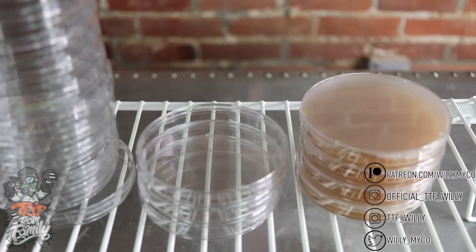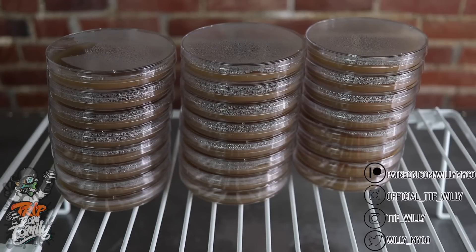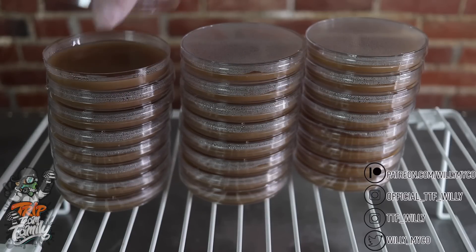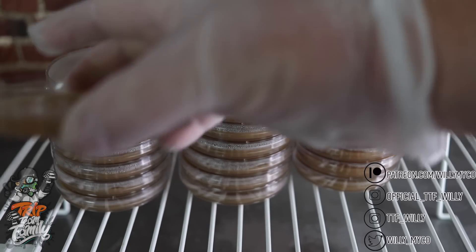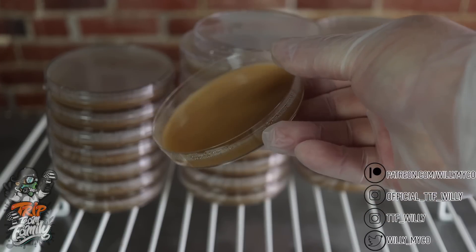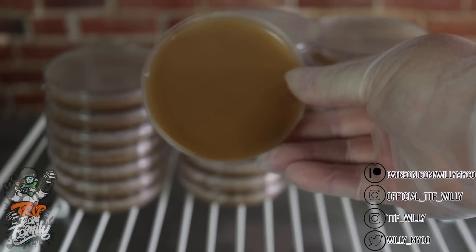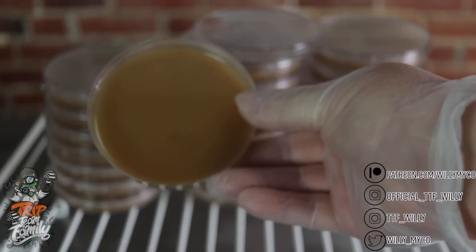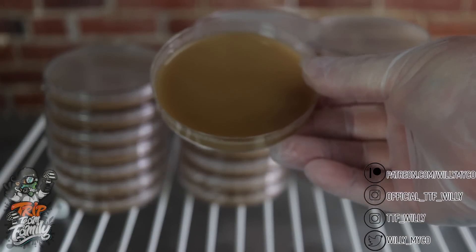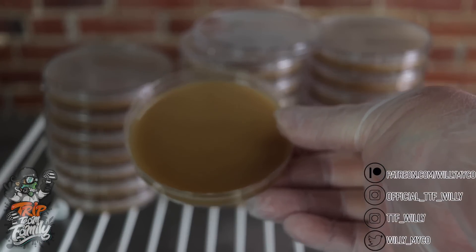I poured a couple dishes and now they've cooled and solidified. Let's check out what grain water agar looks like. As you can see it looks great, and mycelium responds extremely well to it. Since this is a byproduct you're already generating from making grain spawn, why not use it in your agar or liquid cultures and save yourself some money?